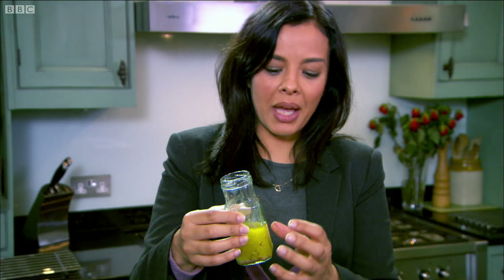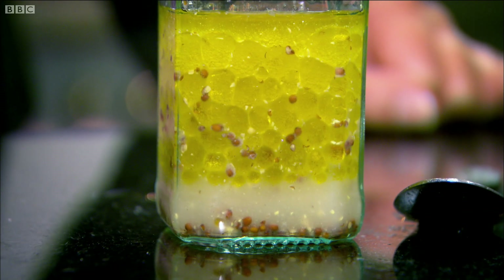Oil and vinegar don't mix. But the mustard in my dressing — A, tastes really good, but B, it acts as an emulsifier. What that means is that there's a chemical in the mustard that bridges the gap between oil molecules and vinegar molecules that essentially repel each other, and essentially makes my dressing into an emulsion.